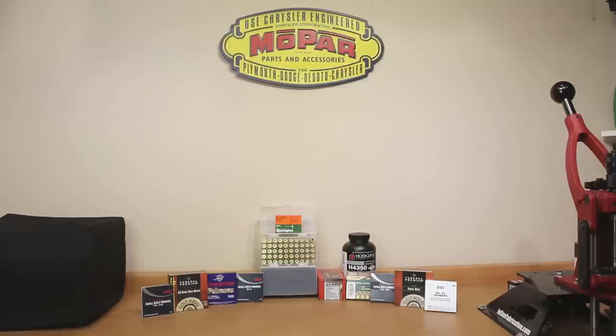Hello and welcome to Bolt Action Reloading. In today's video we'll be discussing the performance of 9 different small rifle primers in 6.5 Creedmoor.